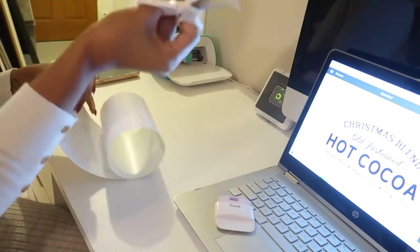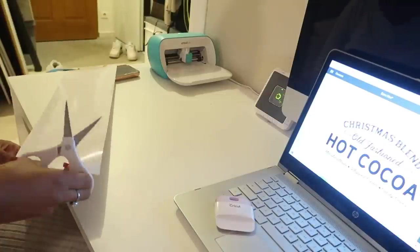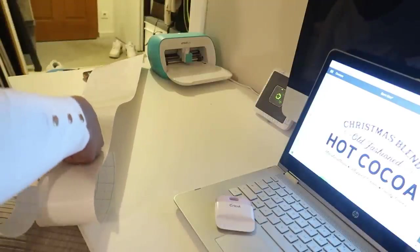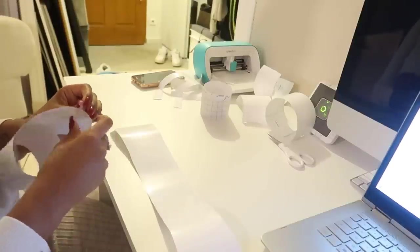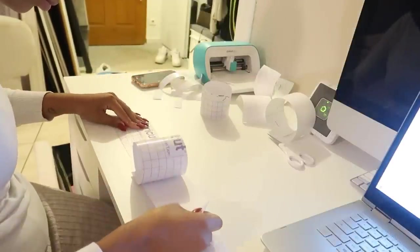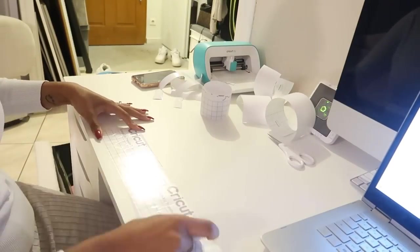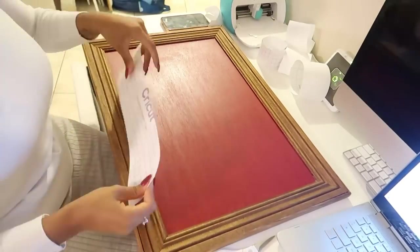Une fois que la découpe est terminée, je vais couper les mots un à un pour pouvoir les placer. Cette vidéo n'est pas du tout sponsorisée par Cricut. Je vous rappelle à chaque fois : les chutes, ne les jetez pas, gardez-les parce qu'après vous pouvez les réutiliser sur un tapis de transfert. Là on l'utilise en smart vinyl donc on ne met pas de tapis. Je vais prendre ma bande de papier transfert — elle était un tout petit peu trop collante, mais je vais vous donner la petite astuce que j'ai trouvée sur internet.